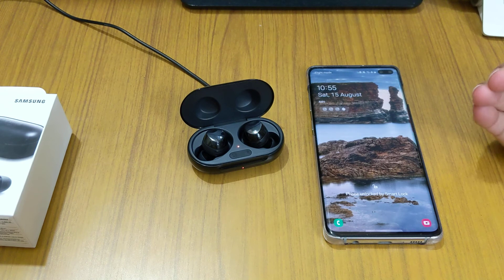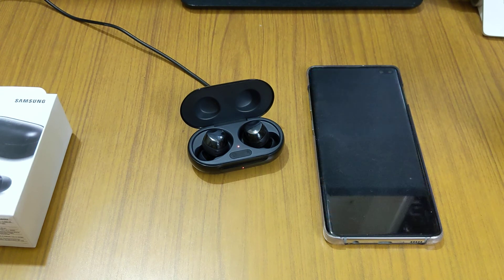That's how you connect the Buds Plus to your Samsung phone. If you have any doubts, feel free to ask in the comment section below. Do subscribe to my channel — thank you for watching, bye bye!